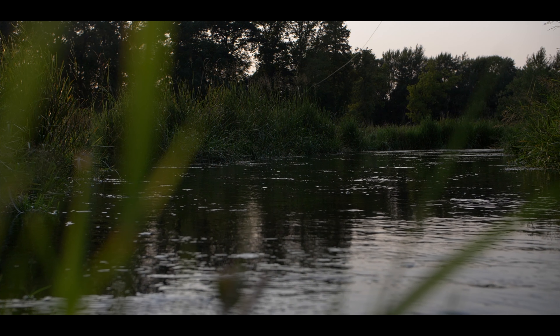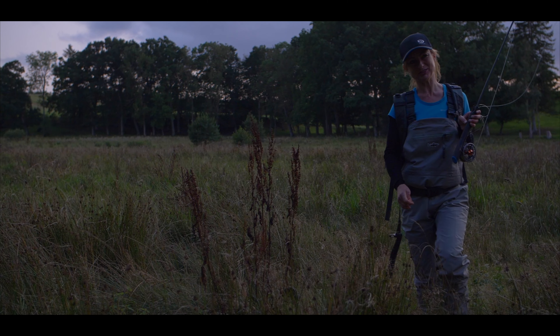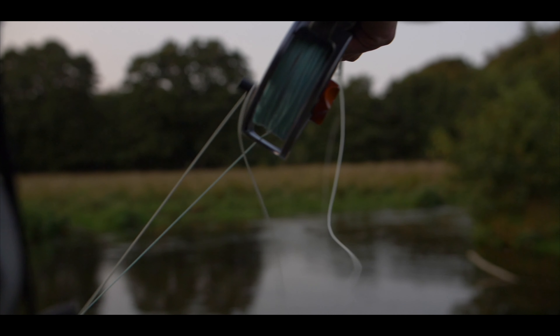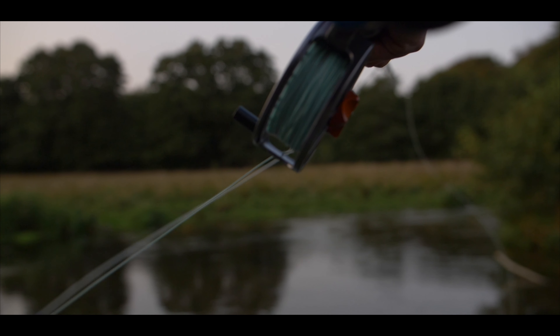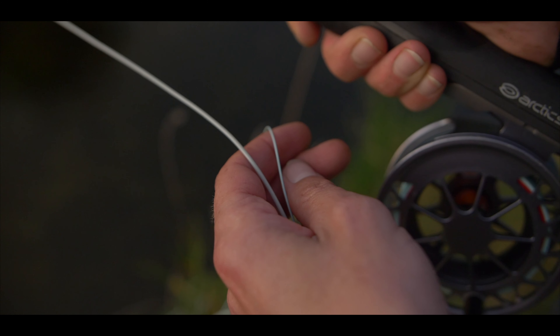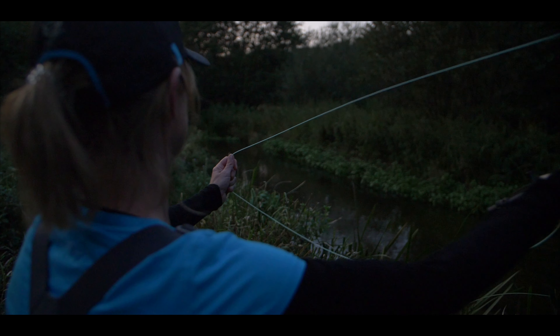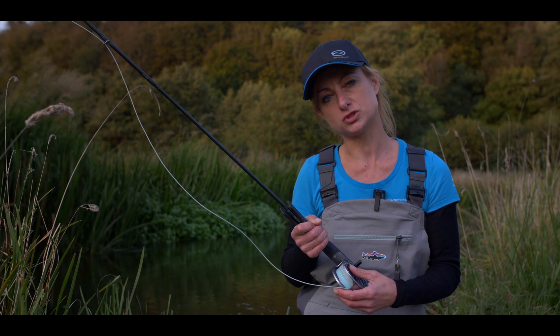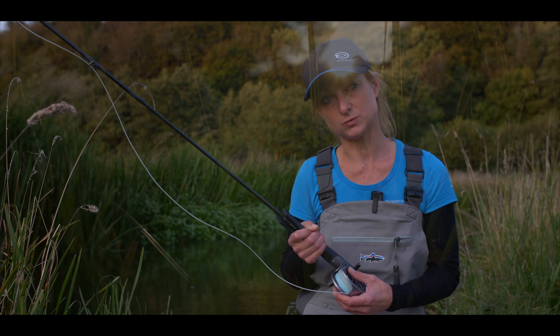It also makes it much easier to make precise casts, as you will automatically hold a straight line. Another innovation that Arctic Silver introduced in 2017 is our micro diameter lines, where our running lines have a much lower diameter than conventional lines, making it much easier to cut through the wind.